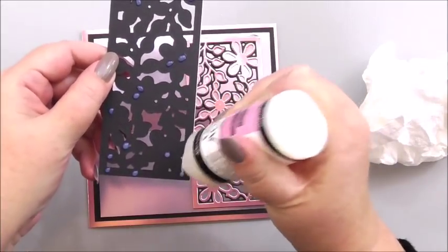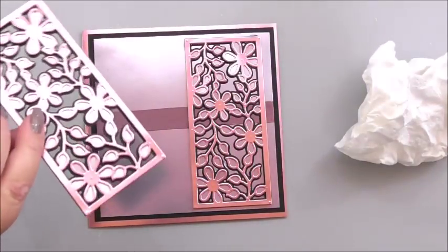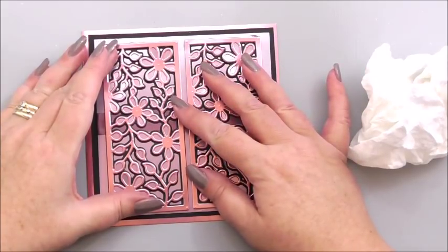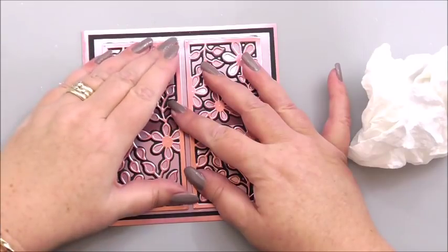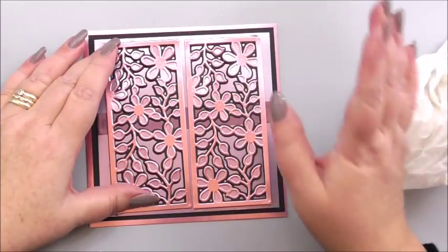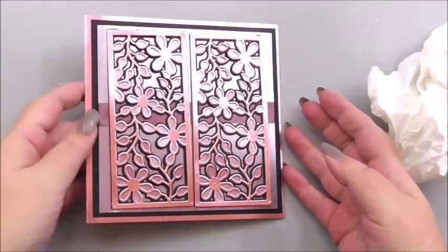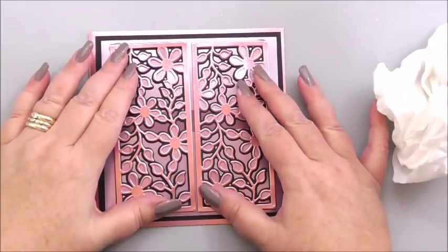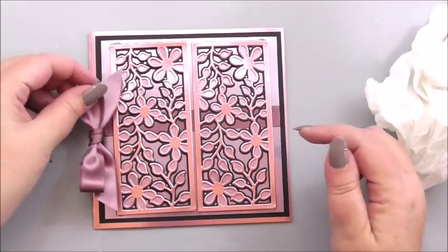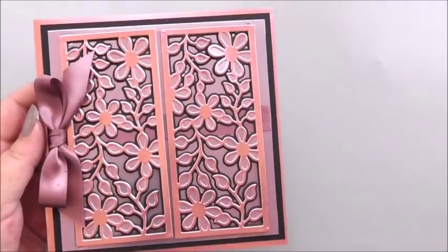We've used all three of the dies to create gorgeous panels, and you can imagine the color mixes you'd be able to get using colors of your choice. I picked these because they were so pretty in the pack, and I love the pink and lilac combination — though I nearly used the green because pink and green always just sing! So those are our two panels on the card. At this point you can always add a sentiment; I'm just going to finish it off with a little bow in the same ribbon used underneath — any ribbon of your choice.